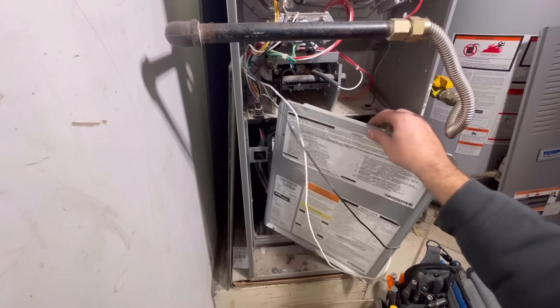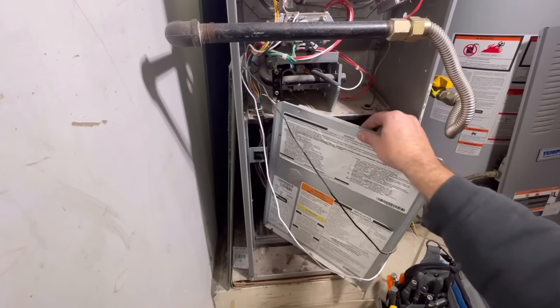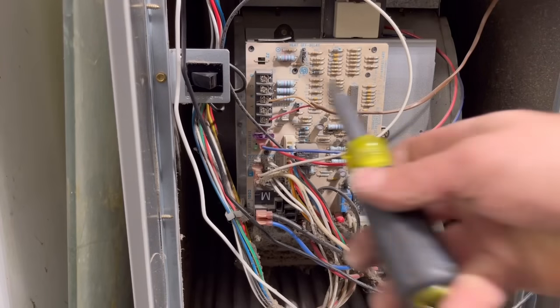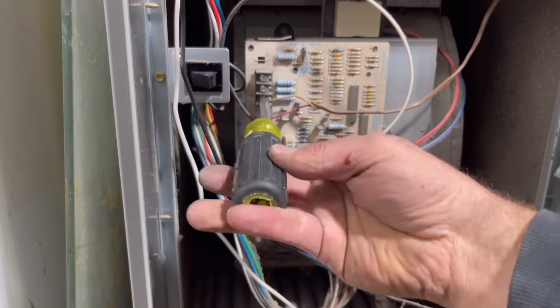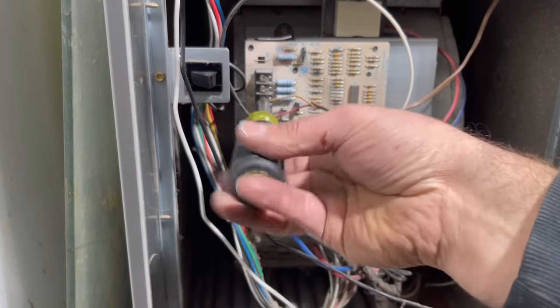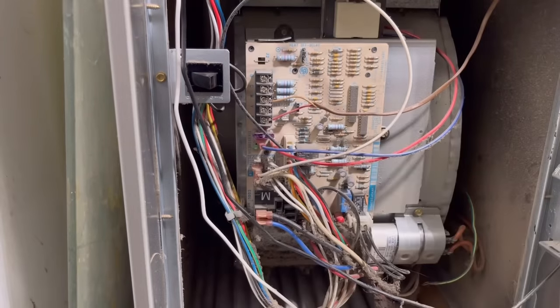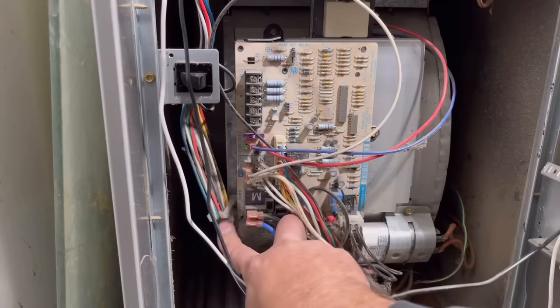We'll go ahead and start by removing this front panel which will give us access to the blower motor and the control board. Next we're going to start by removing the thermostat wires. This one is very basic, just a red and a white, since this is just for heat.